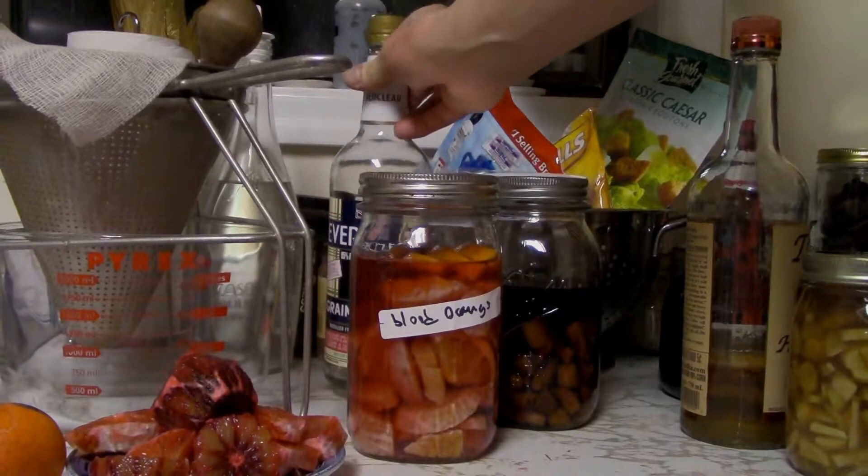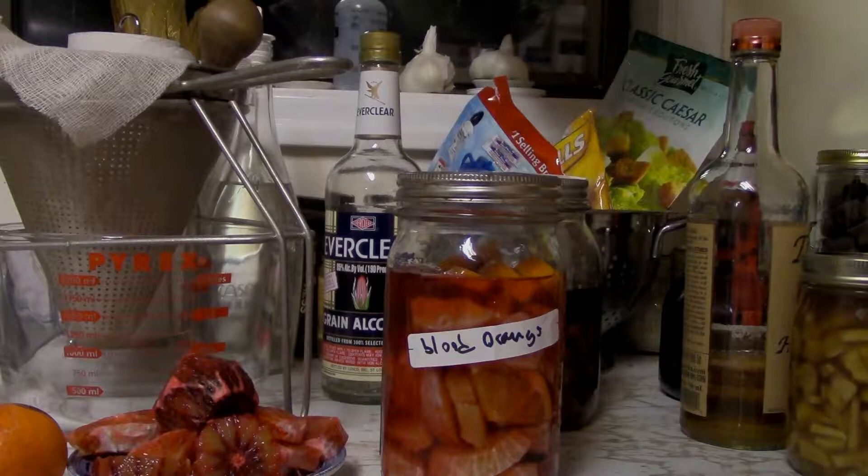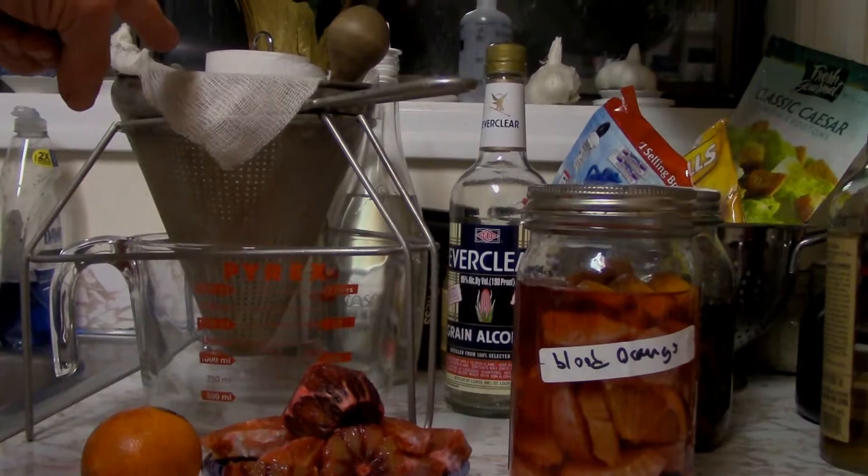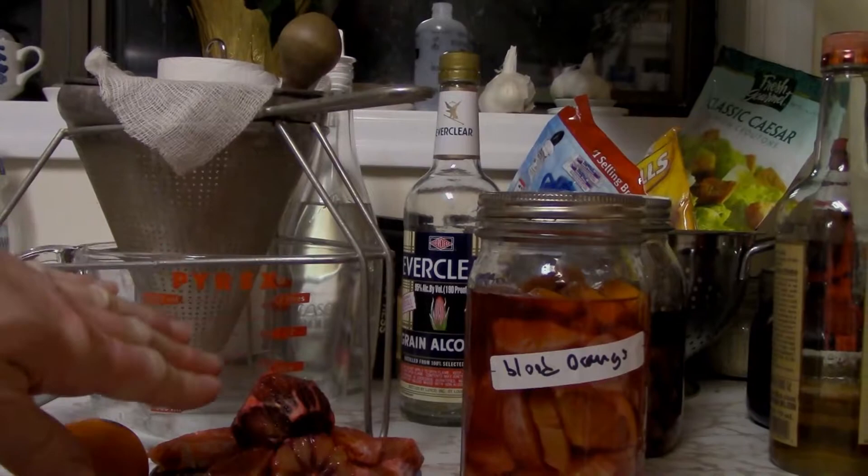Without much further ado, we're going to begin the process of running these blood oranges through this colander here, and then I'll be adding new fruit.